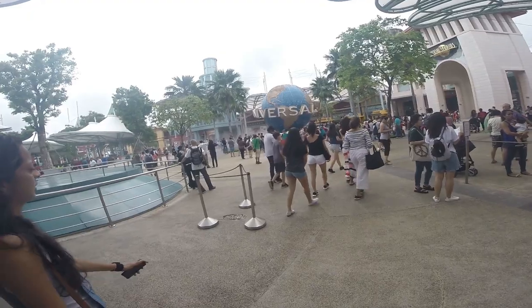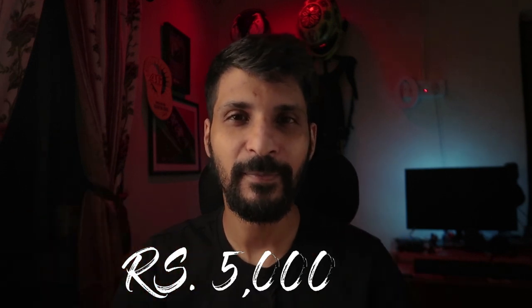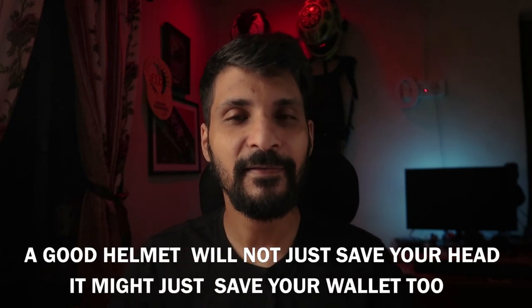Before I get into the features and the review of this helmet, let's firstly answer the two most commonly asked questions on my channel — how much did I buy it for and where did I get it from? It was bought from a store called Hodaka Motorworld, Singapore, when I was on vacation. They had an offer running where you could exchange any old helmet — and I mean any old helmet — for a flat 5,000 rupee approximate discount on a new HJC helmet. I had an old Icon Airframe helmet which was approximately four and a half years old, so it served its purpose, and I exchanged that for the discount on the new Alpha 11. At the time, the cost of that helmet in Singapore was approximately Rs 40,000. The lesson you should take away from this is that a good helmet will not just save your head, it might just save your wallet too.